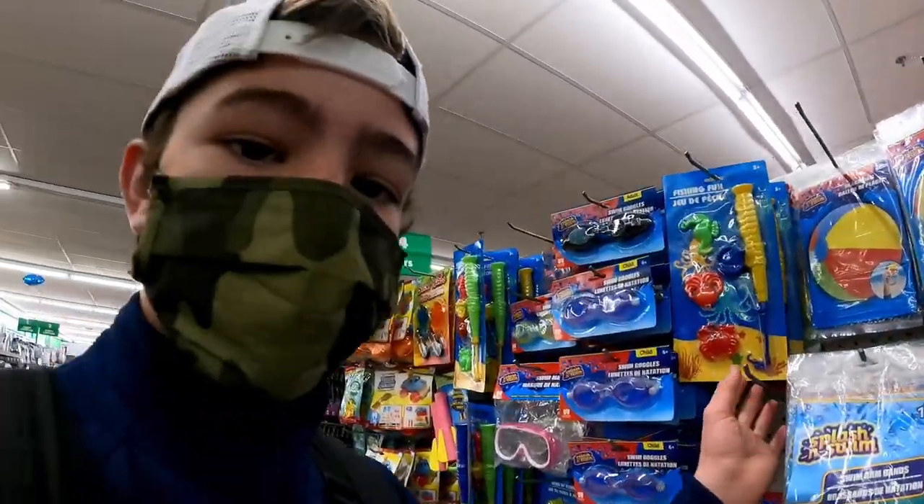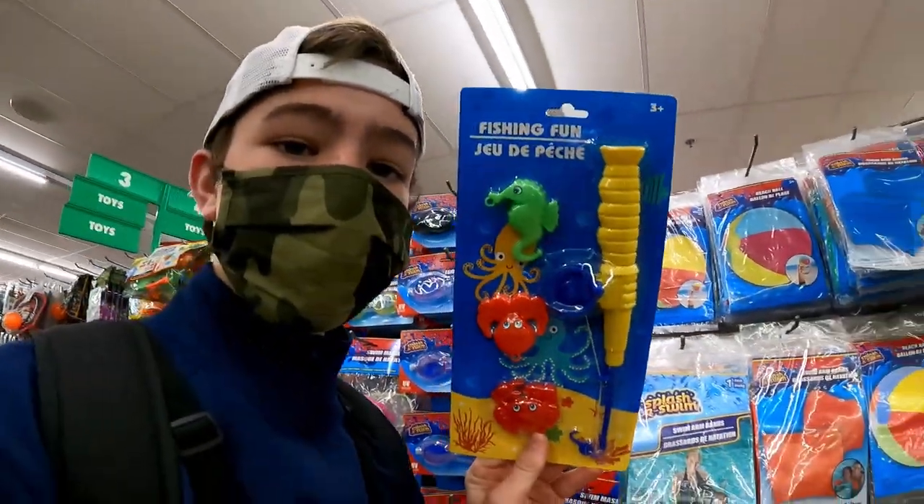Hey guys, welcome back to another video. In this video we're gonna be trying to fish with this Dollar Tree fishing pole.